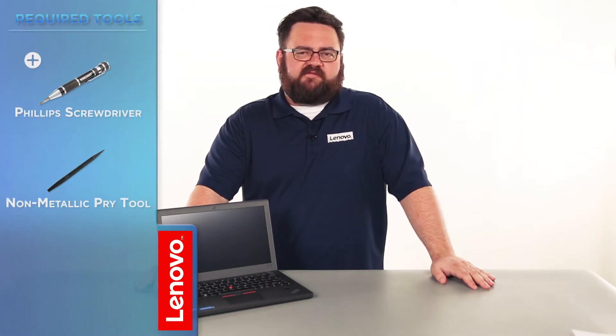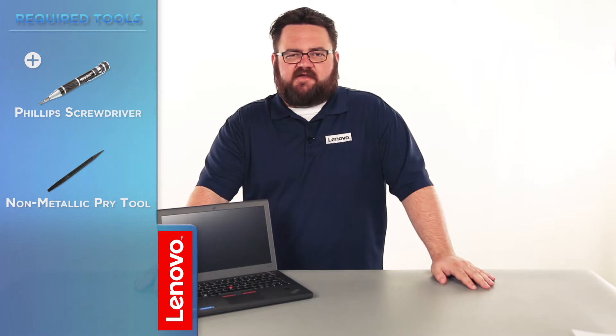The tools required will be a Phillips screwdriver and a non-metallic pry tool. Before we continue, we need to make sure that we are protected against electrostatic discharge or ESD. Make sure to shut down the computer and disconnect all cables and accessories from the system. For further information, watch our Understanding Electrostatic Discharge video by clicking the link in the description.